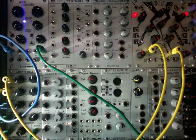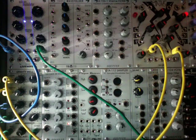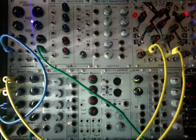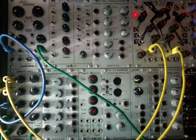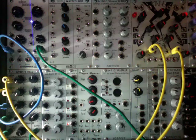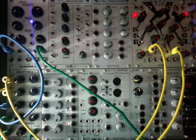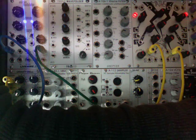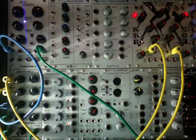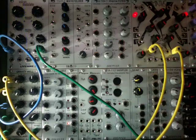I'm going to apply a little bit of filtering just to cut out some of the upper harmonics. Adding just a little bit of LFO to add some movement to the filter. And now I'll start to add in some of the modulators.